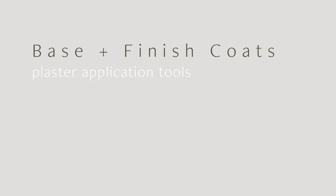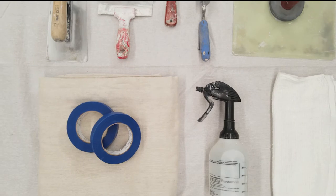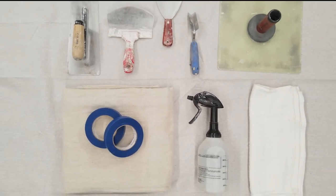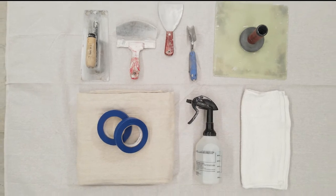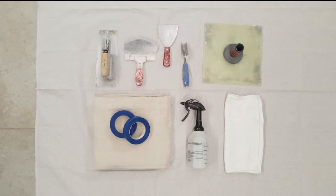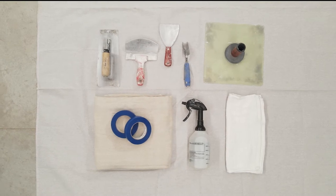Tools needed for application are masking tape and drop cloth to protect the floor, a plasterer's hawk, a semi-flexible stainless steel trowel, flexible knife, outside corner tool, spray bottle, and rags.